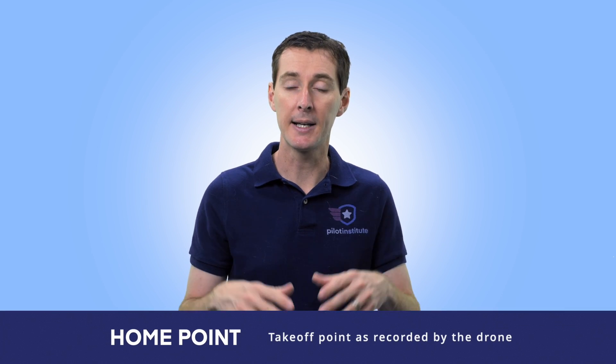What is a home point? The home point is what the GPS records as the place where the drone took off from, or if you update it while you're flying, then whatever that new spot is — you can actually do that in flight. Unlike some DJI products, you cannot set the controller as the home point on this drone, so you're stuck with the takeoff spot or wherever you updated it while in the air.